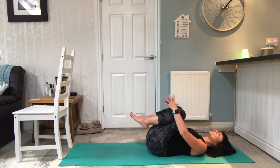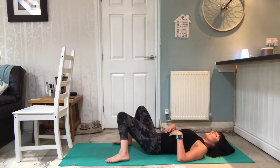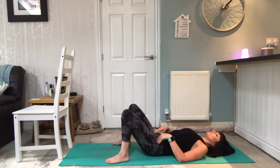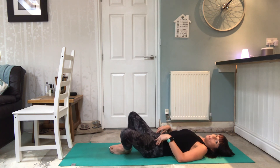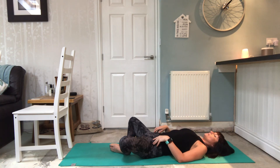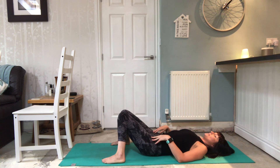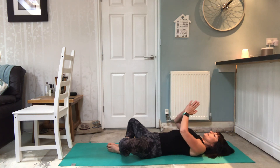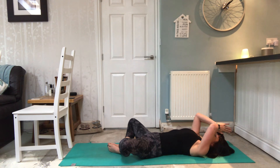Draw the knees into the chest and give yourself a hug, or let the knees drop one way and the other, just releasing everything off. If it feels okay, you might want to walk the soles of the feet together and let the knees drop out to the side. Alternatively, walk the feet further apart and let the knees drop together. Take a couple of breaths, just releasing and letting go as you exhale. Feel the abdomen rise as you inhale, letting go as you exhale. Bring the hands together and draw them up to the third eye - the forehead point between the eyebrows - namaste.